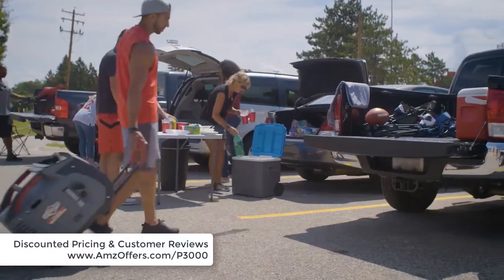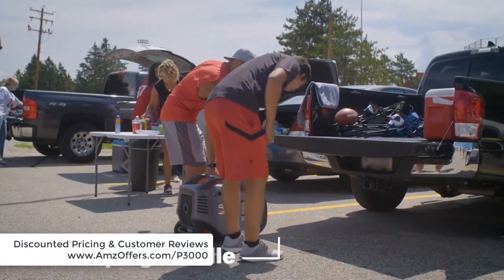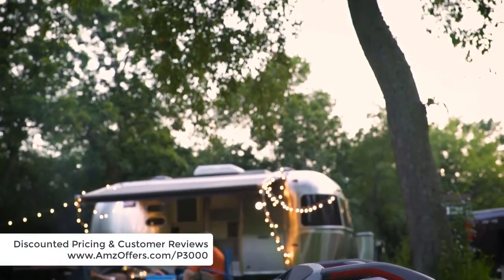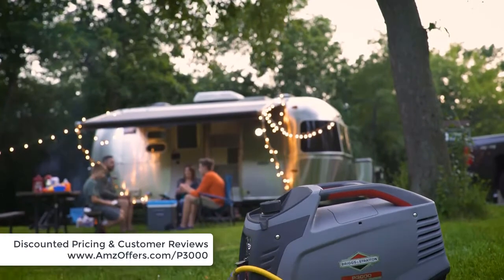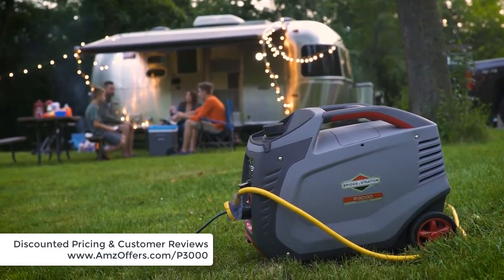When your outing comes to an end, a compact lightweight design, twin handles, and a luggage-style telescoping handle make moving and storing your generator easy. This is your getaway, and with the PowerSmart Series P3000 inverter generator, you can always count on a little peace and quiet.